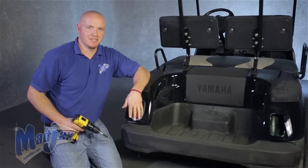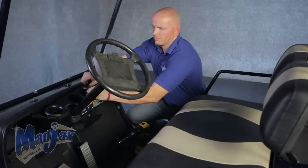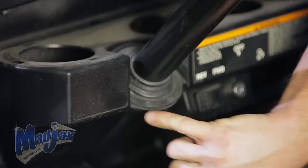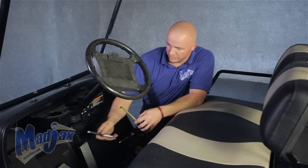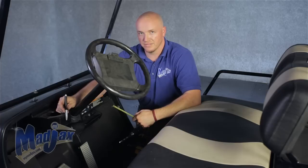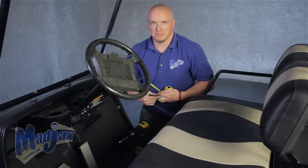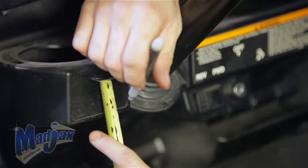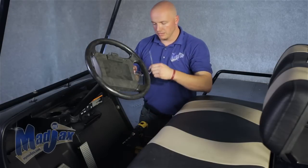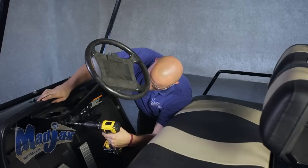Now we're going to repeat this step on the passenger side and then we're going to install our switch. First thing we're going to do is remove our cup holder. Now we're going to take a tape measure and mark our center point on our cart on the driver's side of the column. You can put it wherever you want, but this is where we're going to put it on this particular cart.